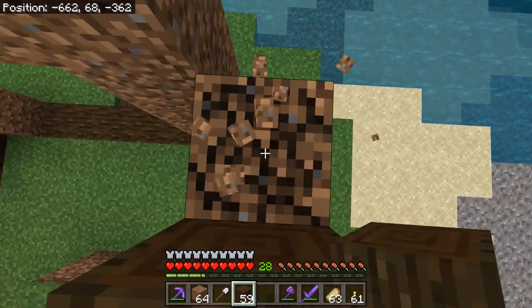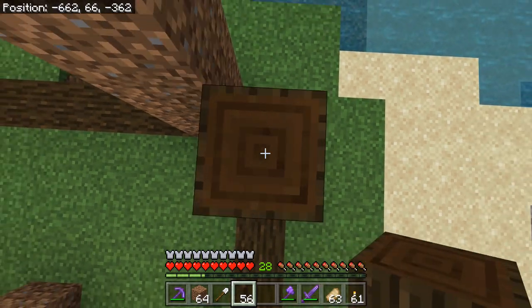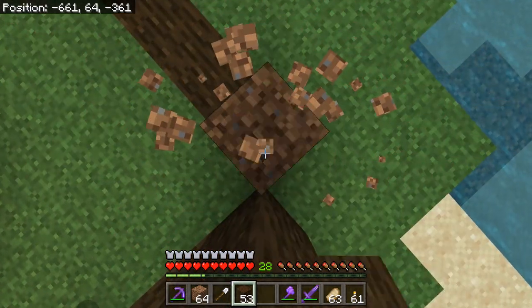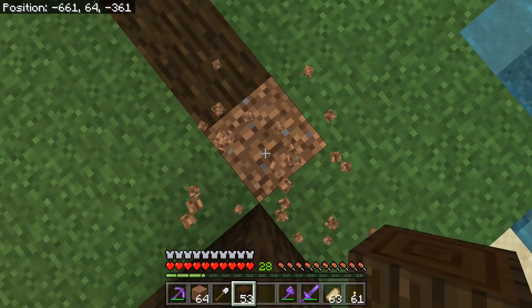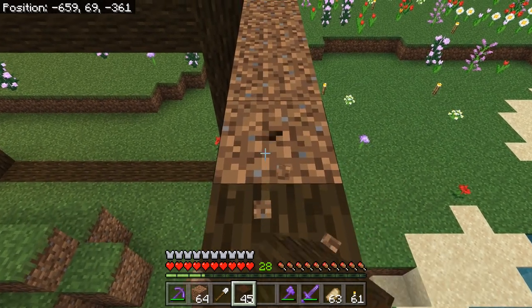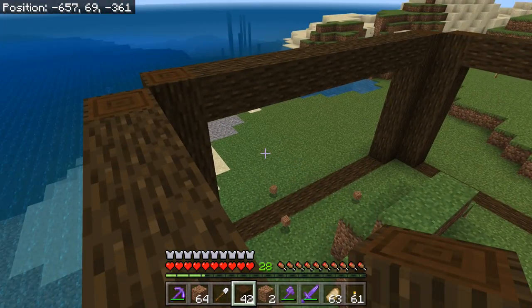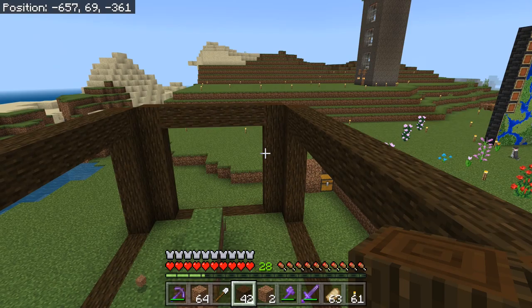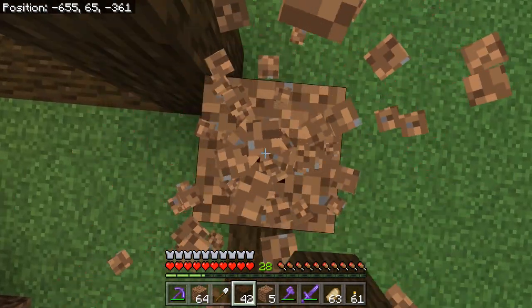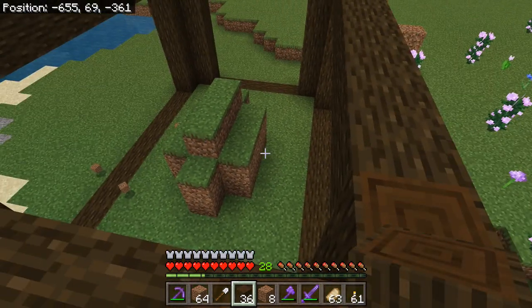So far this is going quite nicely, no real issues. Just before this I did harvest like three dark oak trees so I should have plenty of material to work with. I'm thinking the top — I was thinking of making the top out of trapdoors, kind of like how the top of a fish tank you have at home opens up so you can feed the fish.